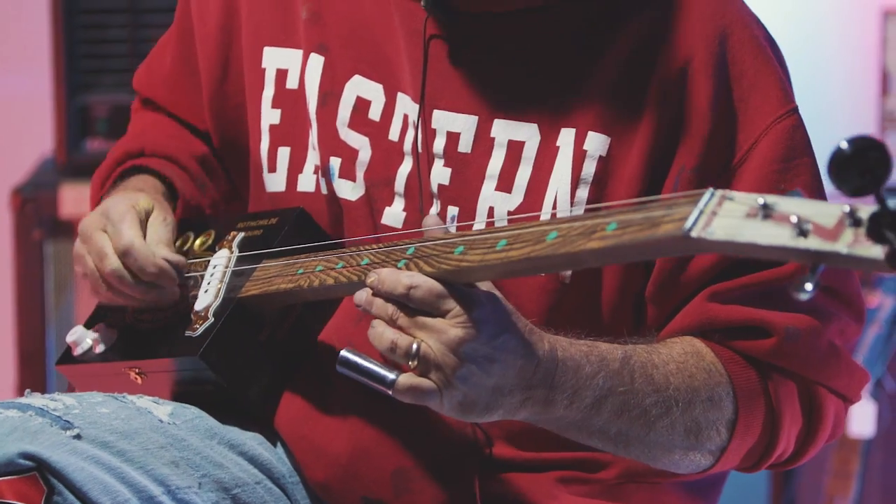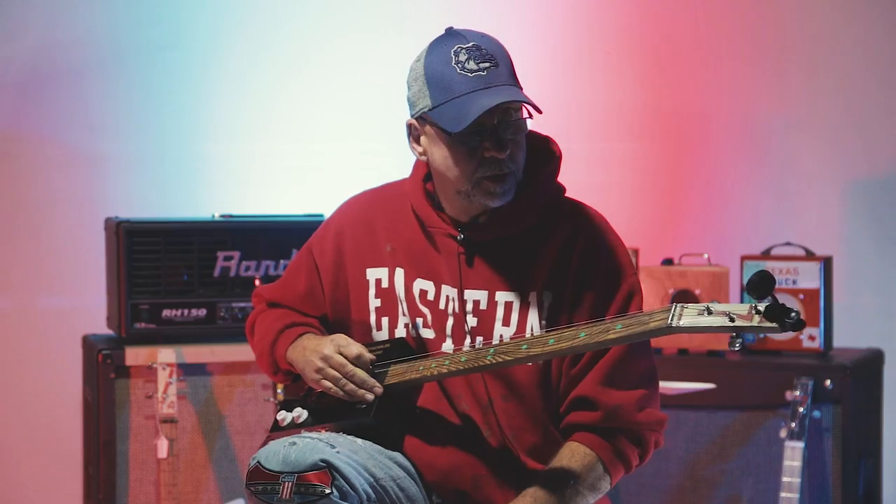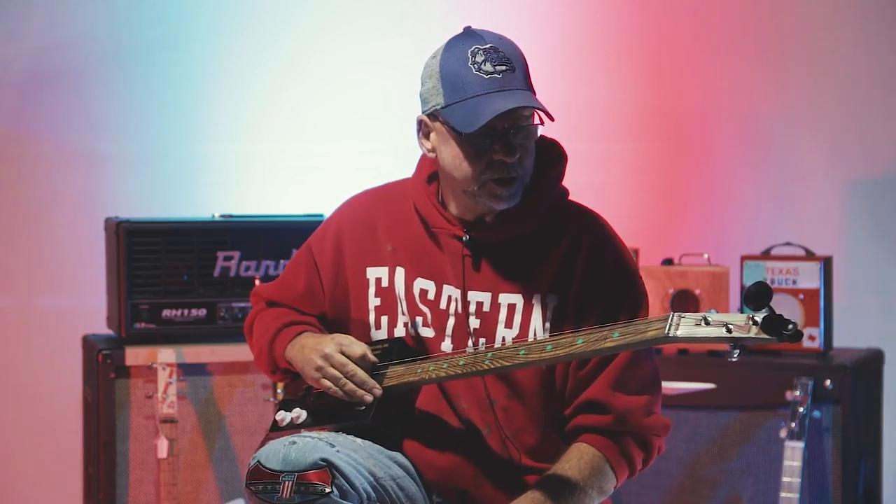They're open-tuned G, so they're three-string fretless. I also have fretted ones with a tuning of G, D, G. They're very easy to play with a slide.